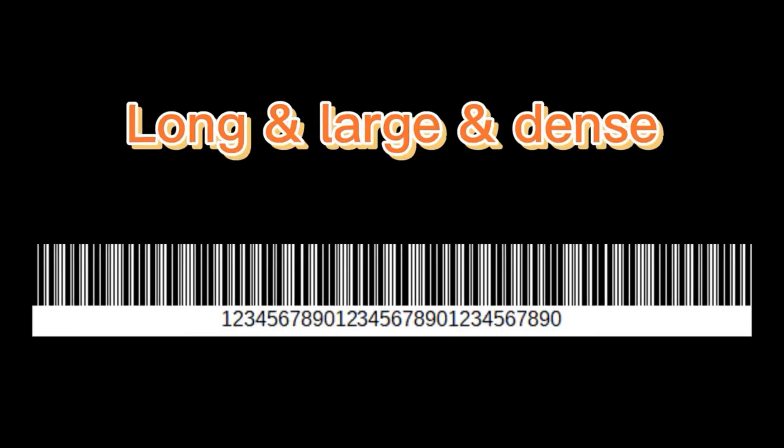If the barcode is very long, large, or dense, I'll suggest you choose a 2500 pixel CCD barcode scanner or a supreme performance laser scanner.